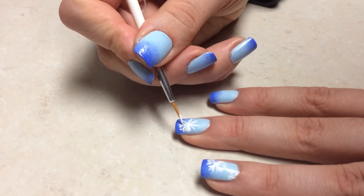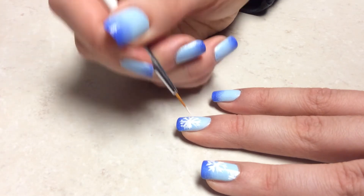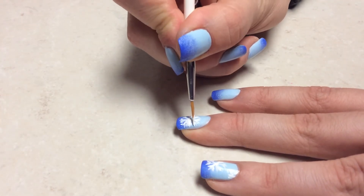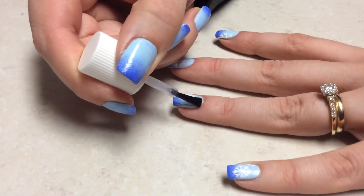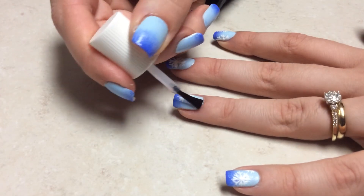And then again, I do these little sticks coming out. And of course, after you're done, don't forget to top it with your favorite top coat to seal the design, to blend all the colors, and make it nice and shiny.